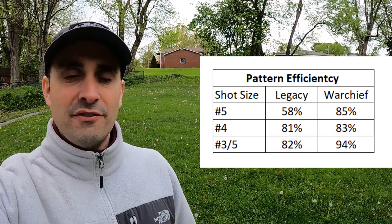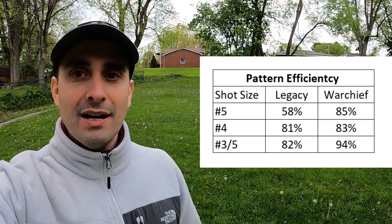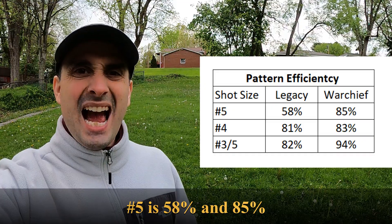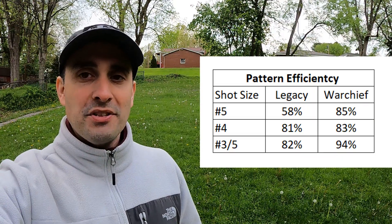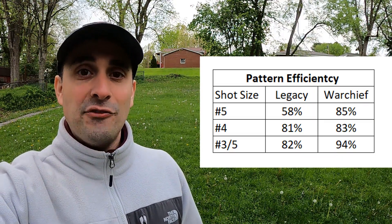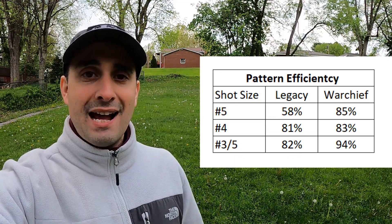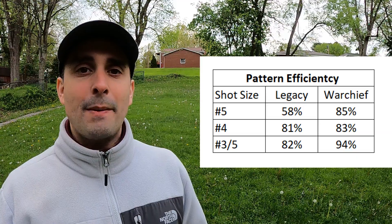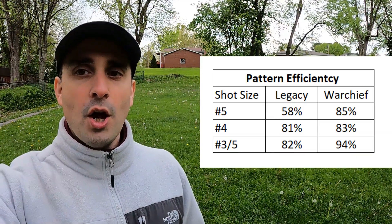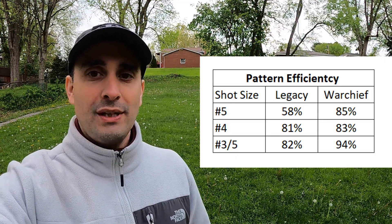Pattern efficiency chart: Legacy versus Warchief, comparing pellets on target versus the number advertised on the box. Number fives go from 60% up to 89%, number fours from 81% up to 83%, and three fives from 82% up to 94%. There were not too many holes outside of the 30-inch circle on these loads. Pattern efficiency increases dramatically with the Warchief across all sizes — not dramatic on the number fours individually, but summed up it's a dramatic total increase.